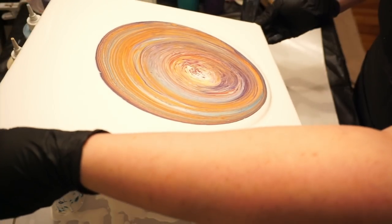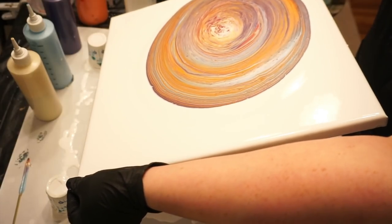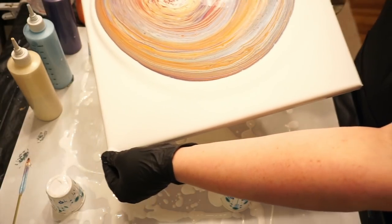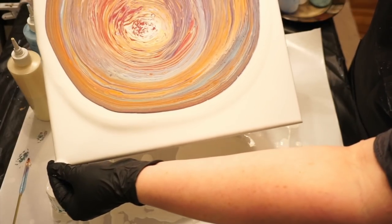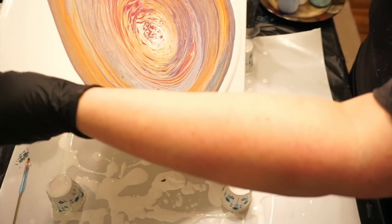There are still some air bubbles coming up but we're going to start moving it around. I like to just go in a big circle, which most people do. Since I'd ideally like to keep it on the canvas, I'll try my darndest, but the point is to stretch it out.